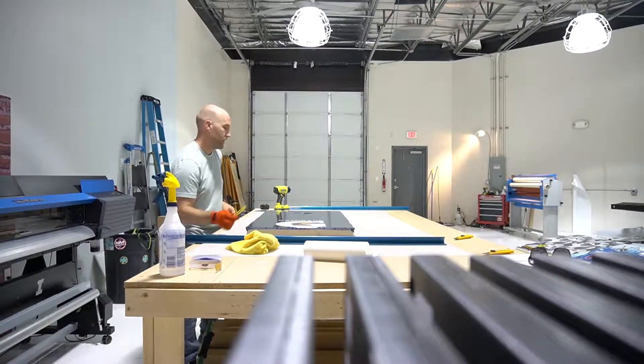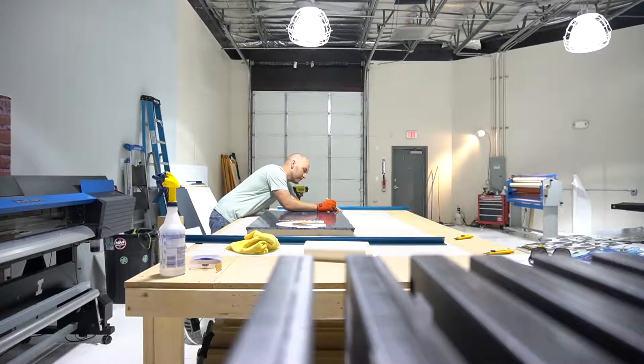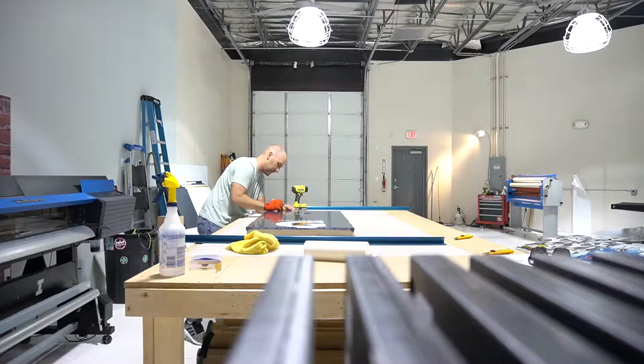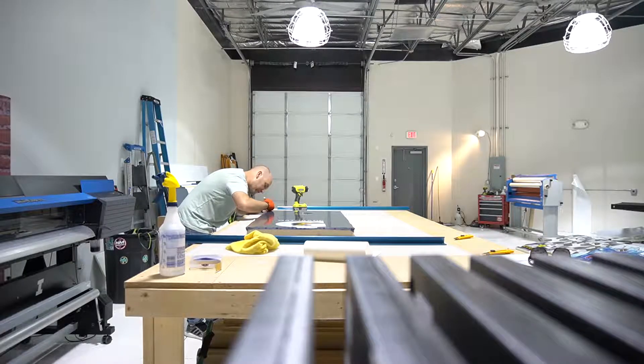We're trimming. I like to do it all in one piece — I don't like to rip the backing off. Start at the corner, don't go around that top corner, just go down the edge. Get to this corner and start going around — take your time on the corners because that's going to be the part where you mess up.